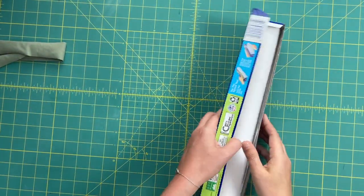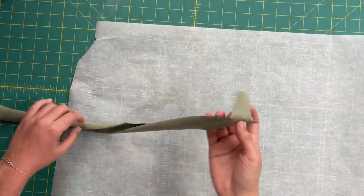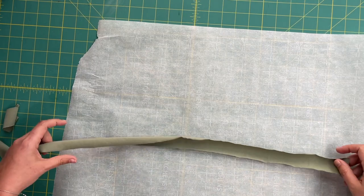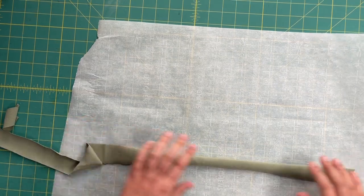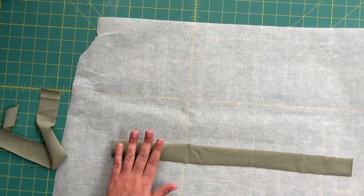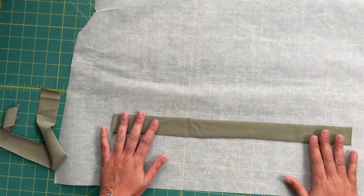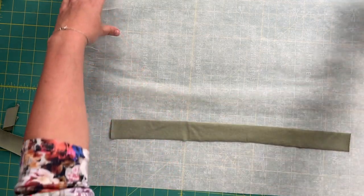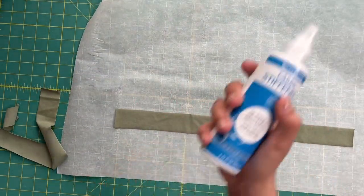Let me jump over to my cutting table and show you how to use this and what the end result looks like. To use this, you need parchment paper — they tell you to get two pieces, but I'm only going to use one piece. I'm going to take my fabric, and because I'm using a knit and I'm using this to stiffen it up so the edges don't curl, I'm going to flip it over and lay it flat. I'm placing the strip toward the second half of the paper because we're going to fold the paper over to set the product.